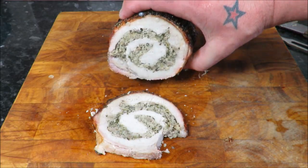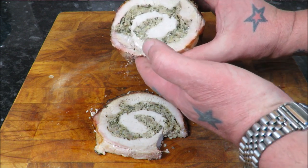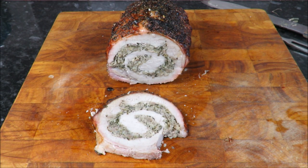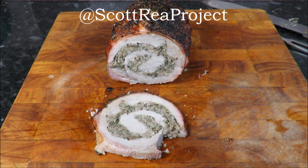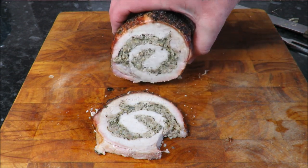Doesn't that look good? Absolutely perfectly stuffed — fantastic. Just look at the juice coming out of that. I cannot wait! So until next time my friends, please subscribe if you haven't already. Find me on Facebook and Twitter at the Scott Reed Project — like it, share it, and please subscribe. Until next time, take care and do have a go at this. How good does that look?